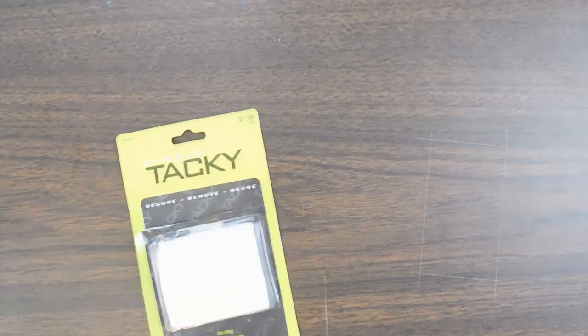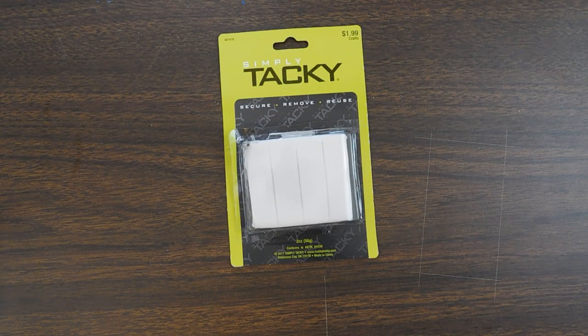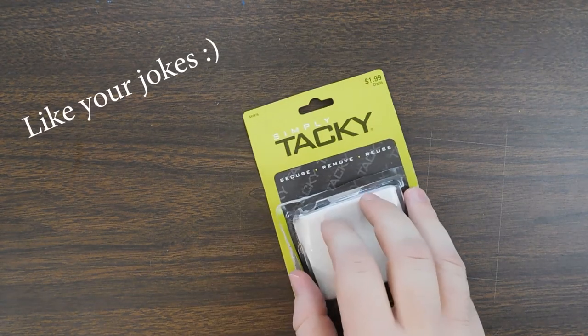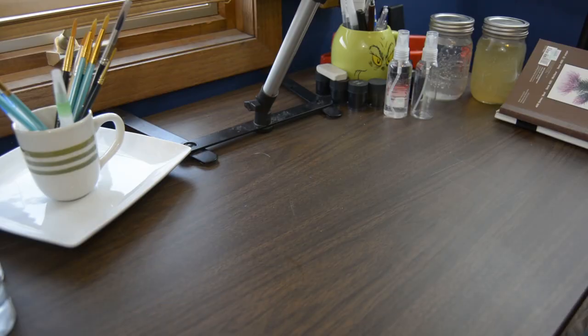Next I got some tacky — you know, this stuff is pretty tacky so it's for sticking stuff. You like that? It's good.